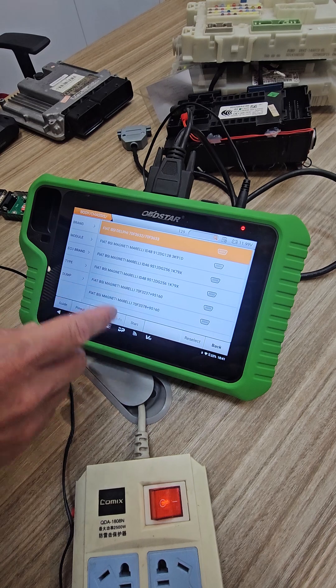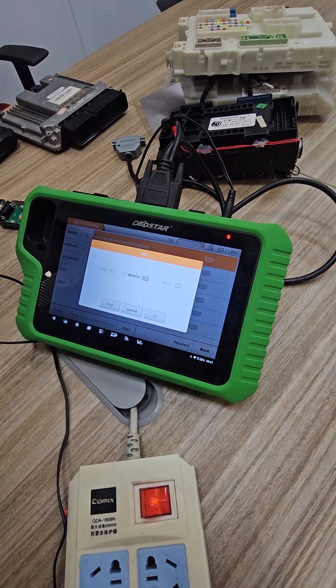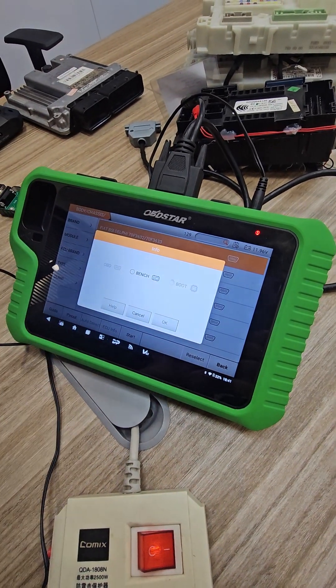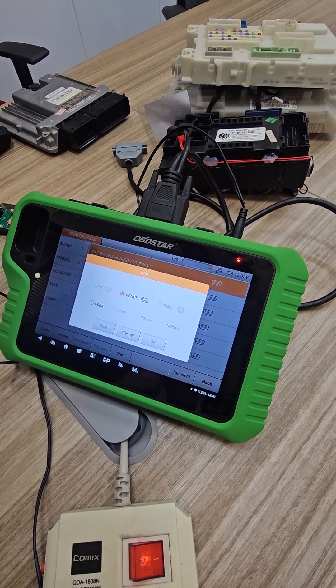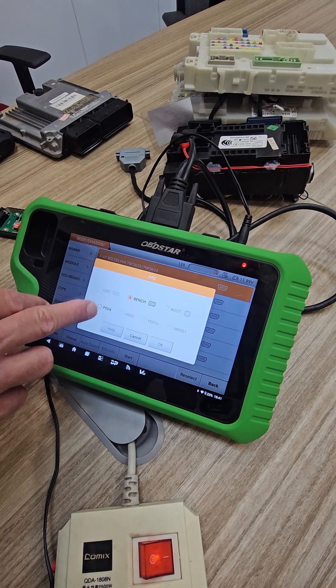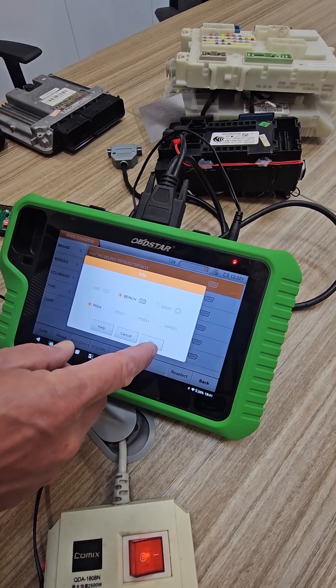We've connected it and can go ahead and start our operation. This BSI is covered under bench mode — some will be covered by OBD, others by boot, and others by bench. Some ECUs will have different options available. The P004 adapter is included with your device.